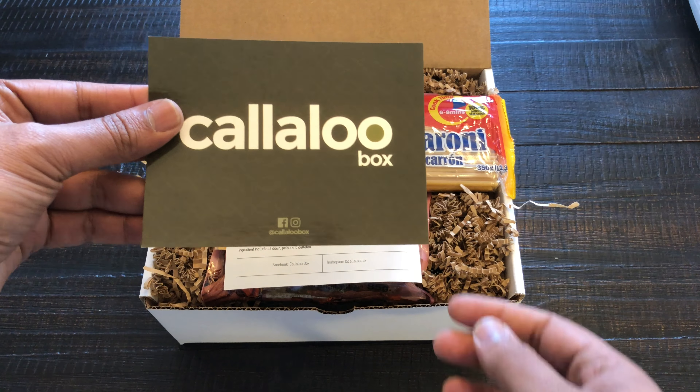So once you open your Kalu Box, the first thing you're going to see is a thank you card and where you can find them on social media — at KaluBox on Instagram and Facebook — and just a brief description of what the box is this month. So this was the June Box and it was 'Many Islands, One Caribbean,' because of the 12th anniversary of Caribbean Heritage Month in the United States, and a brief description of what each item you get in the box, which is very cool.